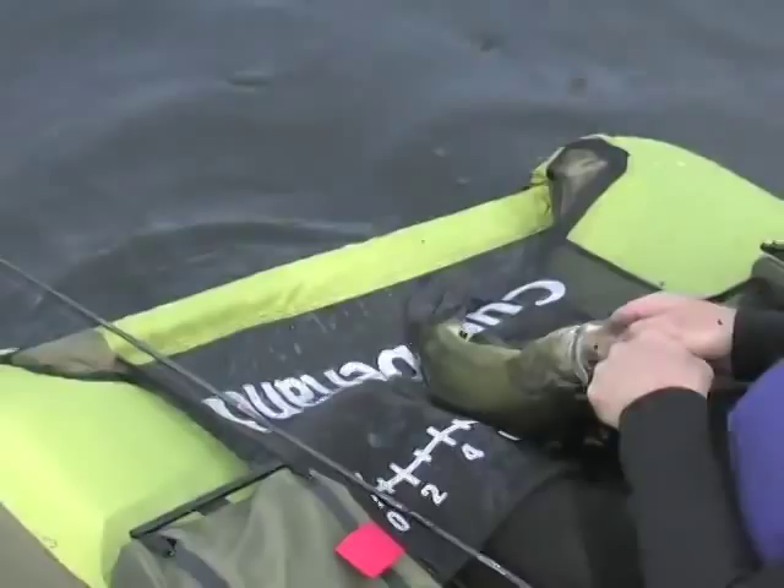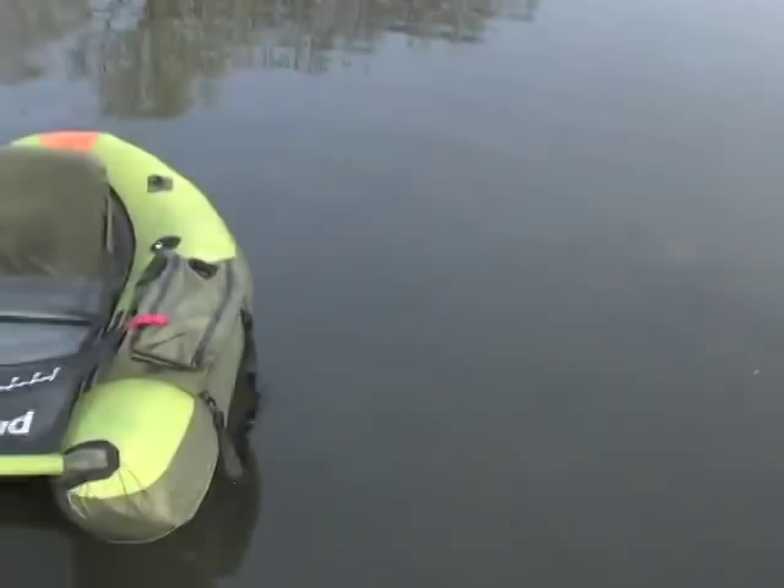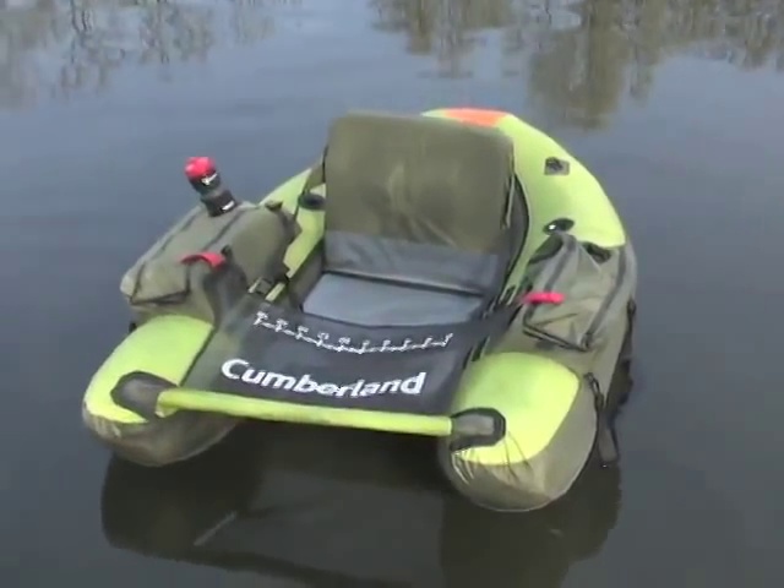Equip yourself for season after season of floating fishing fun wherever you please. Hook yours now with value.